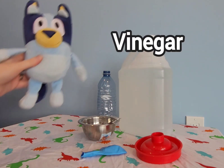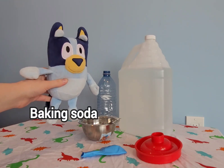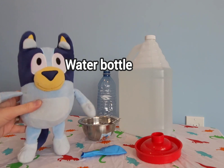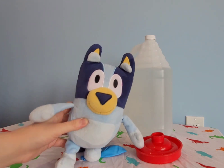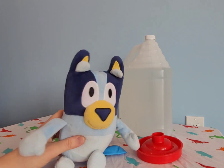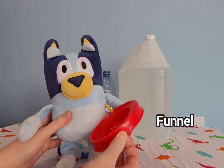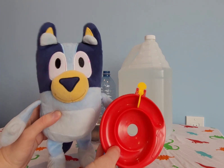You'll need vinegar, baking soda, and a plastic water bottle — I just grabbed mine from the recycling. A funnel will come in handy, but I couldn't find one, so I'm using this instead. It's actually from a marble run, but it works kind of like a funnel.